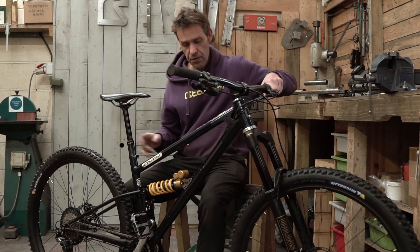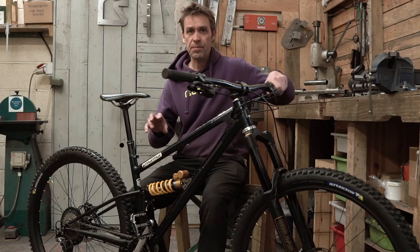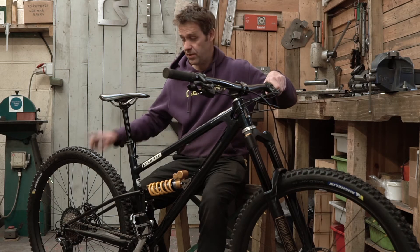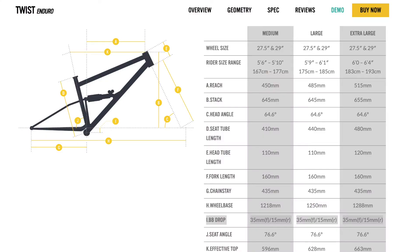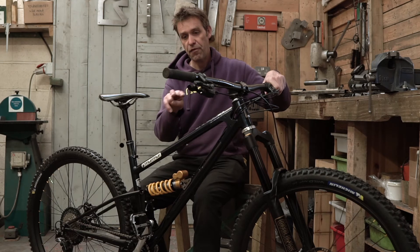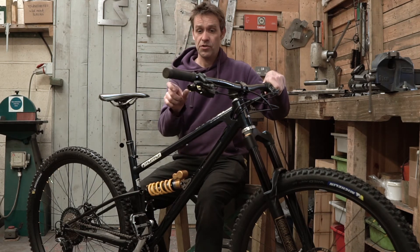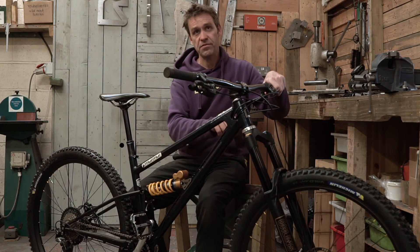The Swoop has a different value of bottom bracket drop. The Twist, which has a 27-inch rear and 29-inch front wheel, has a slight complication: the bottom bracket drop differs depending on whether you reference the front or rear wheel, because the axles are at different heights. That information is given in the geometry spec sheet, so just look at the geometry spec to work out which wheel you measure from.